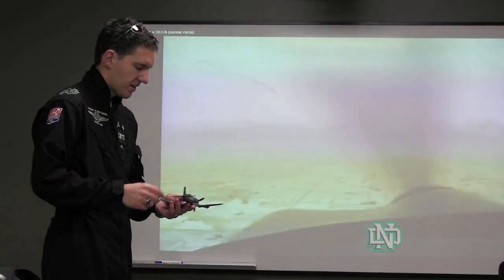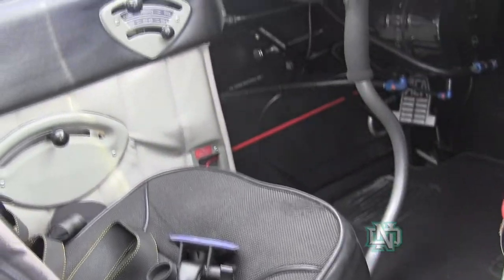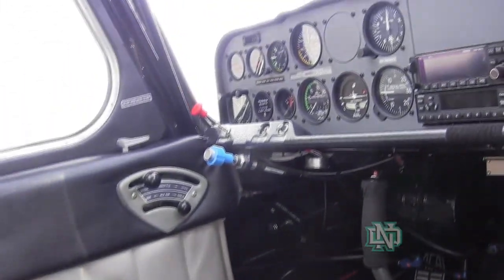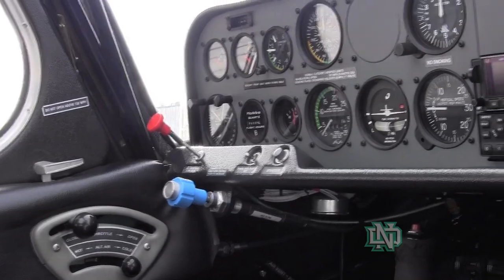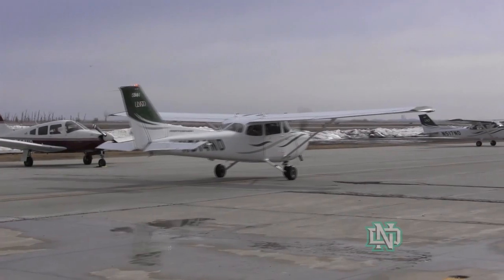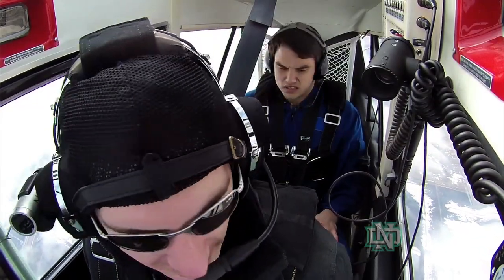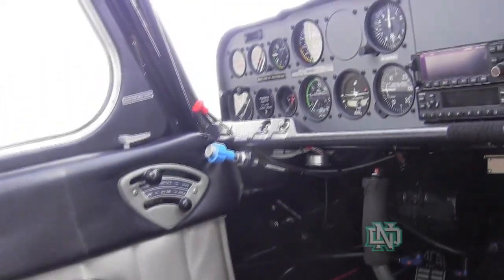In the aircraft you'll have some rudder pedals at your feet — that'll control the yawing portion. Normally we're not going to use that to turn, but it keeps us coordinated and comfortable as we do turning and some different things. The main controls you'll have — it's actually very much like a fighter aircraft — you've got a stick control and a throttle on your left.